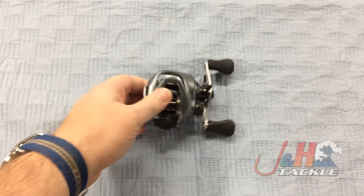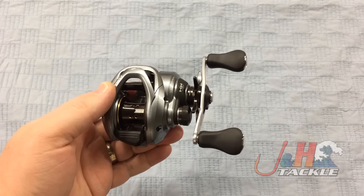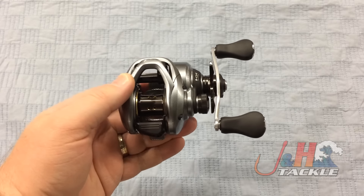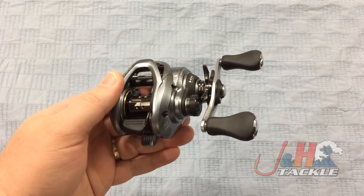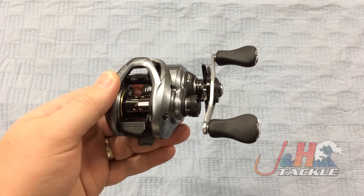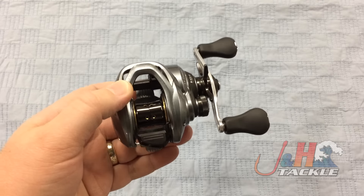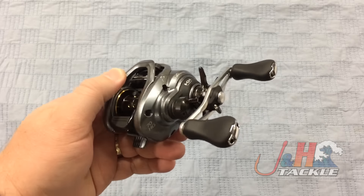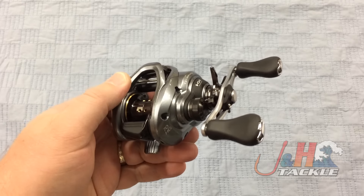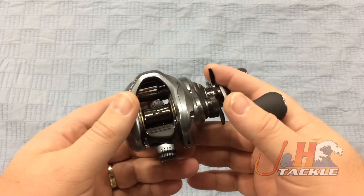What Shimano's been doing — and a lot of manufacturers have been doing — is they've been trying to make reels smaller, lighter, and higher performance. The best way to do that is to eliminate any sort of wobble, vibration, anything that would inhibit performance. So they took the Corrado and made it smaller and more compact. Most guys are fishing with braid now, so you don't need as much line and you can get a much lighter reel.